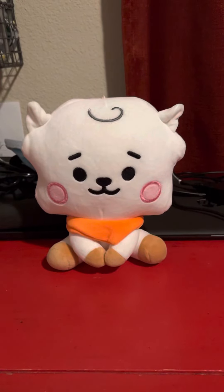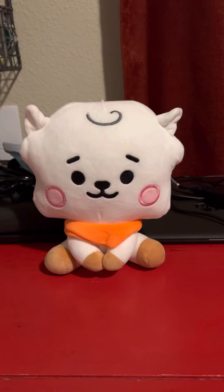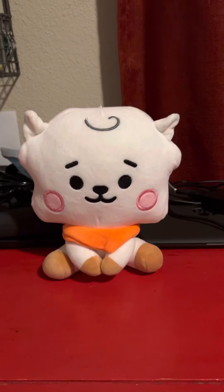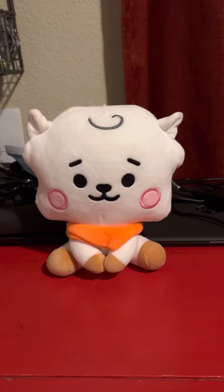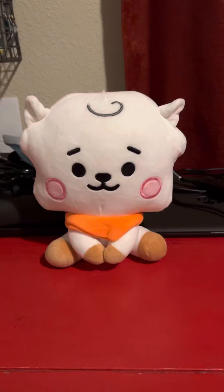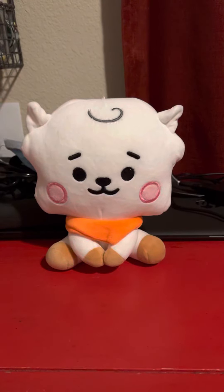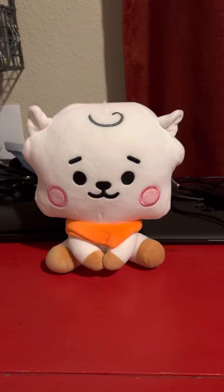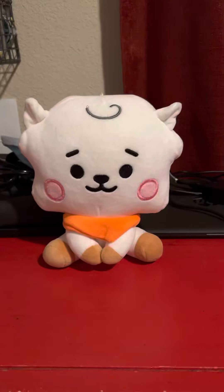Hey everyone, this is Tokuburz90 here for another toy review after a while. Since this is the release of the BT21 skins on Brawl Stars, I'll be reviewing the RJ plush from BT21. This is a plush based on the character RJ from BT21, and also based on the skin BB RJ from Brawl Stars.